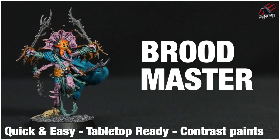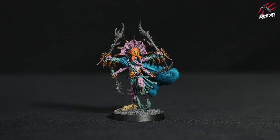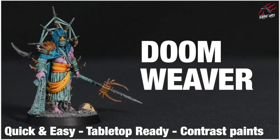Hey, welcome to Tabletop Skirmish Games. I'm Lee and in this video I'll show you how I painted the Broodmaster from the Tarantulas Brood. Here's the model that we'll be painting in this video and the idea is to go for a nice quick and easy tabletop ready standard with mostly contrast paints.